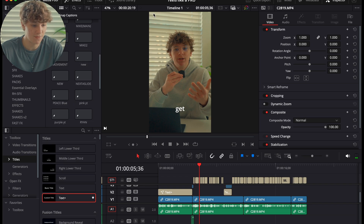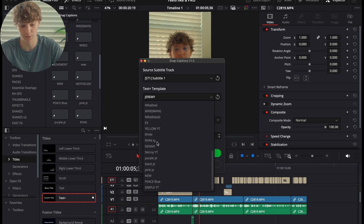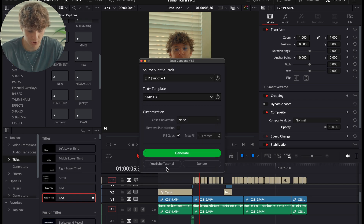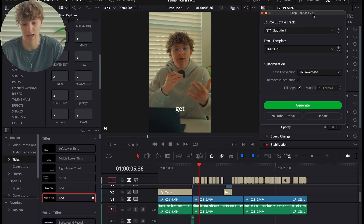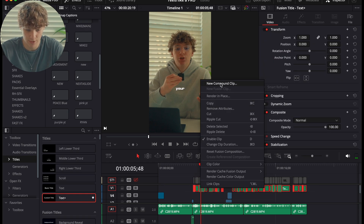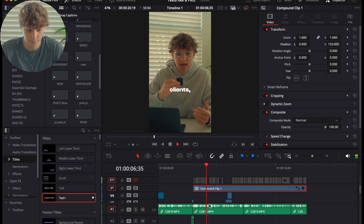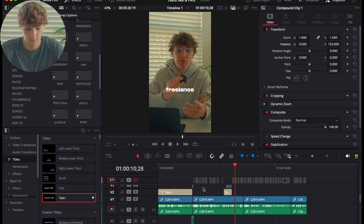Go to Snap Captions, add it to your master bin, and go to Workspaces > Script Comp Snap Captions. You'll have many different caption style options — select something like simple YouTube and go to lowercase. Snap Captions is a completely free plugin; it's hard to install but very worth it, made by a really great DaVinci Resolve creator on YouTube. Generate the captions, group all the text elements at once, and size them up to get polished results like: 'It's your dream clients. You get all the clients that you want and you're making that 10K.'